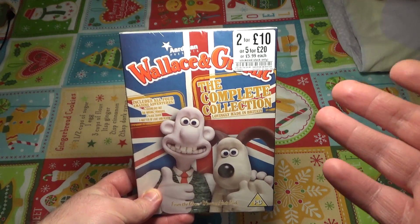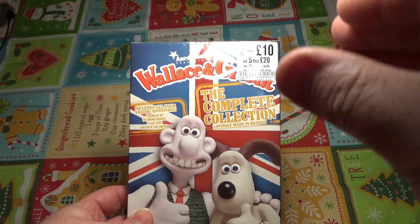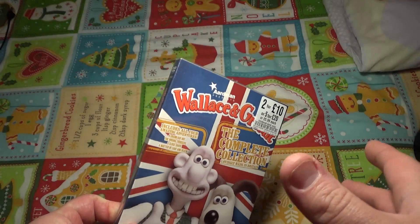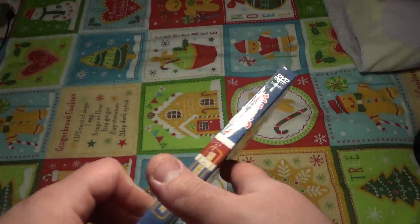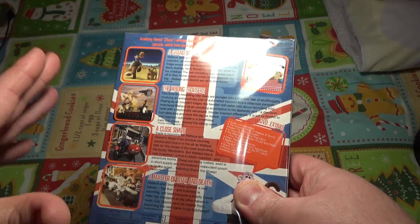Today I'm unboxing Wallace and Gromit. This is the complete collection and I love Wallace and Gromit — like literally this was the shit when I was growing up. I love seeing this on TV when I was a kid.